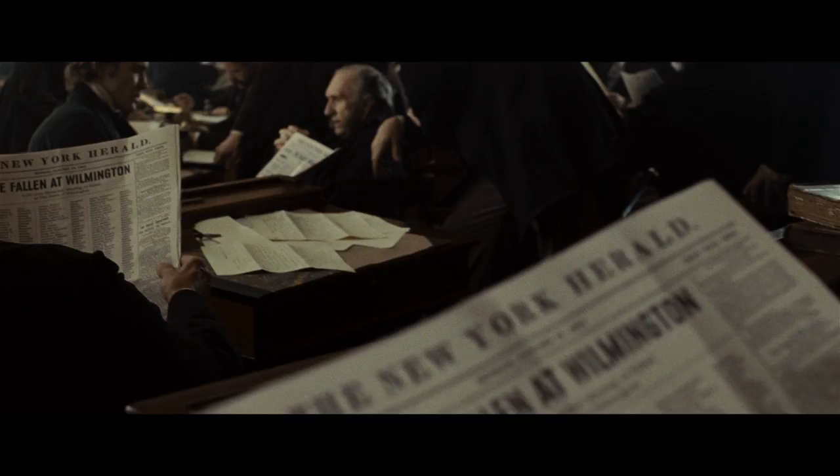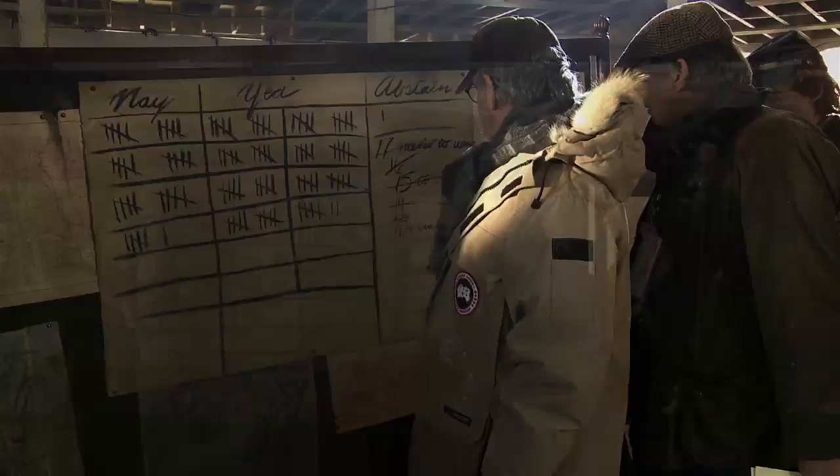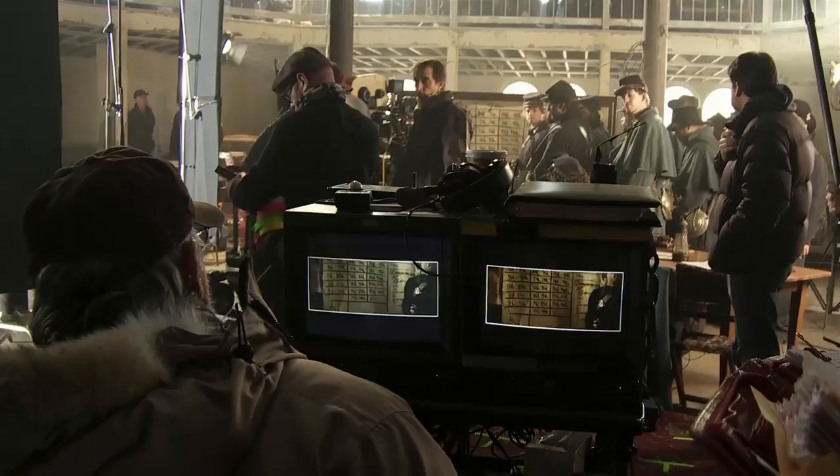I wanted to step into the 19th century and I wanted to make a film that represented as closely as possible the times and the mood of the nation, the mood of the individuals trying to solve these problems and find these solutions. I wanted to feel there was a real sense of authenticity on the set, where the only real imposition would be that there was a camera and there were monitors.